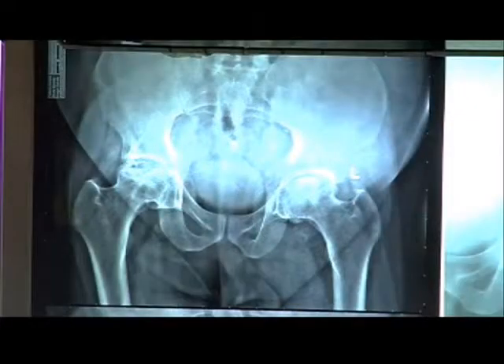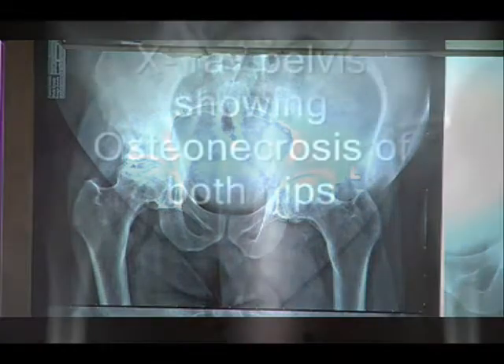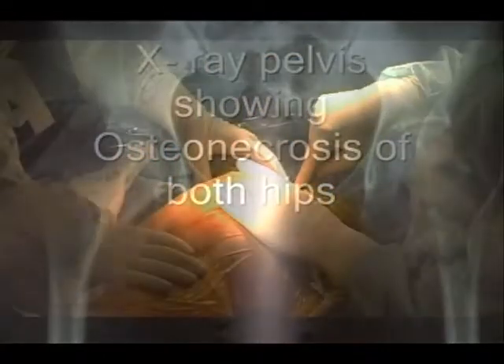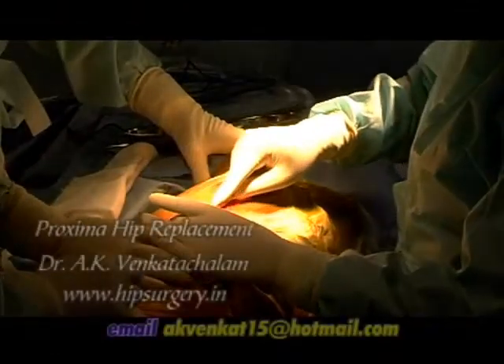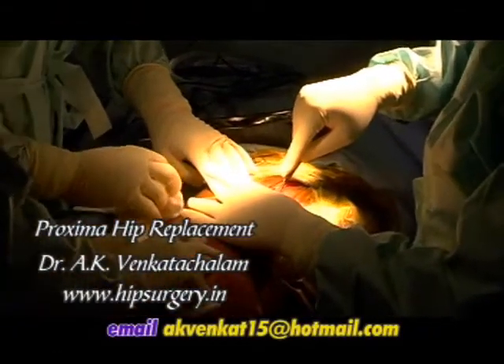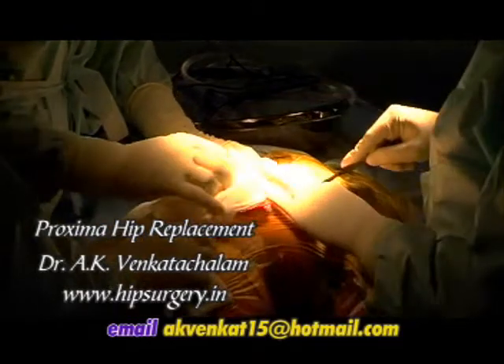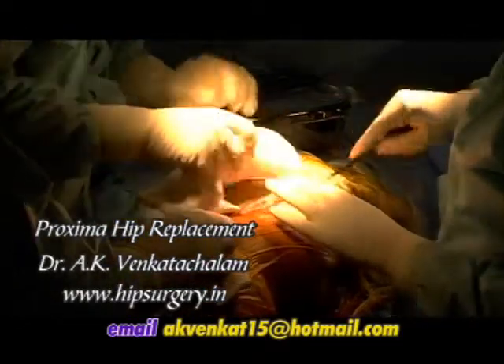This is a 36 year old male patient with bilateral avascular necrosis. Pre-operative templating should be carried out to confirm femoral and acetabular sizing. There is advanced osteonecrosis involving greater than 50% of the head.